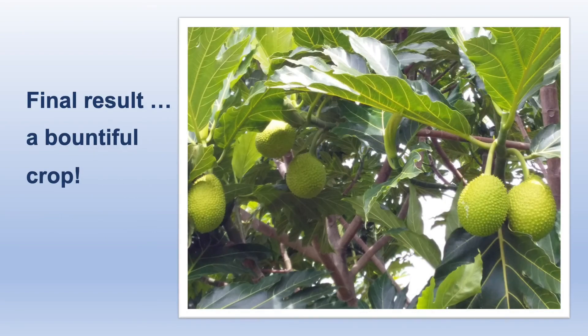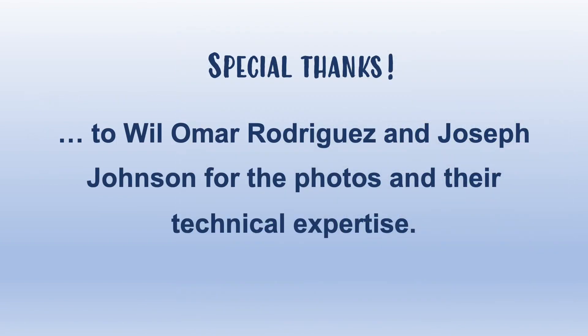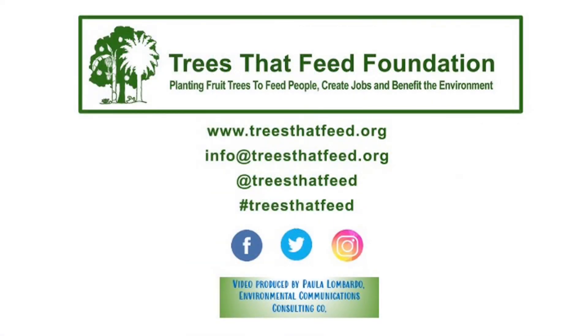Grafting leads to faster fruit production and a stronger root system than other kinds of propagation. The final result will be a breadfruit tree with a bountiful crop. Trees That Feed will be making more videos like this, so please stay tuned and visit our website at TreesThatFeed.org.